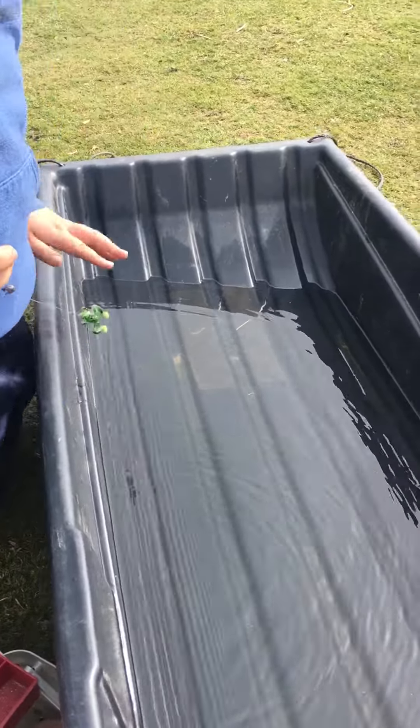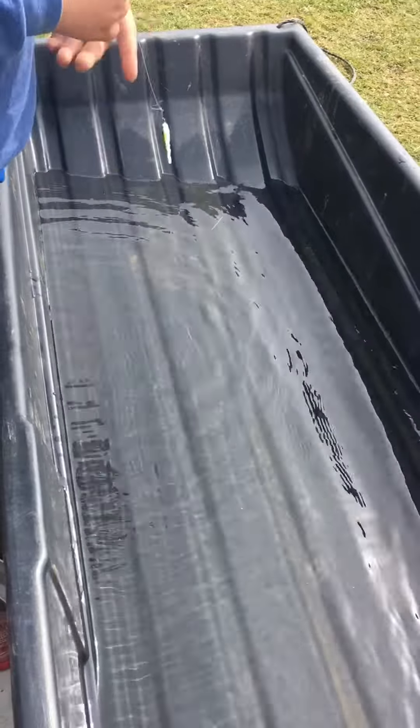We're going to test it here. This is not a fishing pool, but this kind of demonstrates what it would actually look like in the water if you had a fishing pool. That's what it looks like in the water — that's pretty much what it would look like, maybe a little bit different.